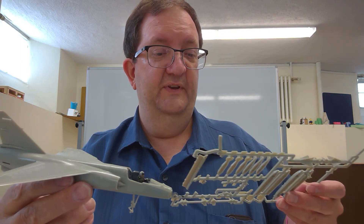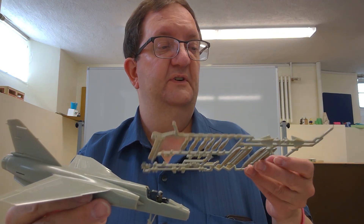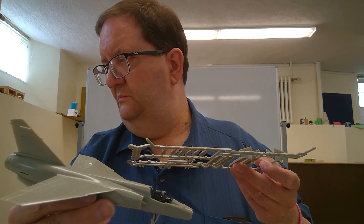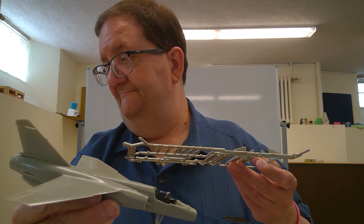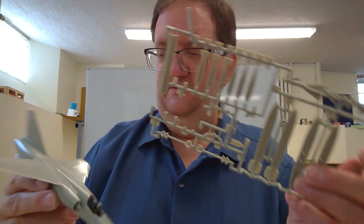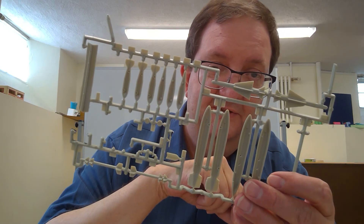I haven't finished it, so I'm not sure if there'll be more things to worry about. We're at the point now where I've got the bomb rack and the choice of underwing stores — two wing tanks or missiles. I'll have to figure that out. I think that'll wrap it up for today. I hope you've enjoyed it and we'll see you again soon. Thanks for watching.